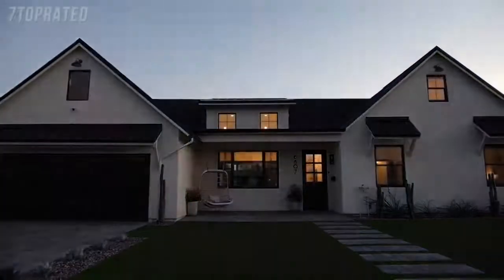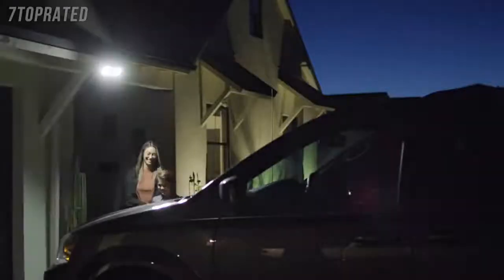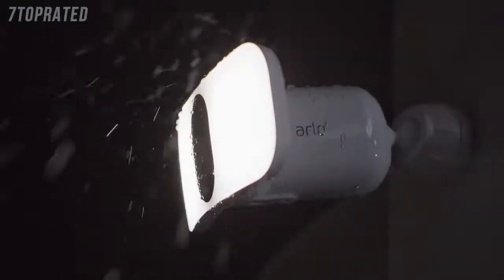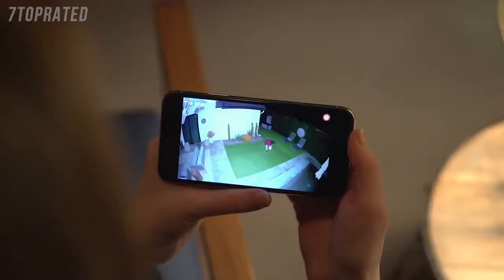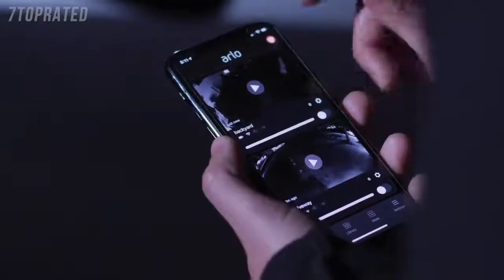Smart home security has never been brighter. Introducing the Arlo Pro 3 Floodlight Camera — a combination of award-winning camera technology paired with the superior brightness of a powerful LED floodlight, delivering the first ever floodlight camera that can be set up entirely wire-free. A wide, crisp picture with color night vision lets you zoom in on the details, and a built-in smart siren can easily be triggered when you're away.